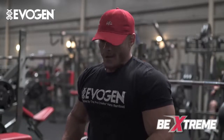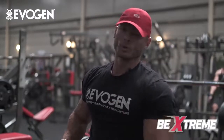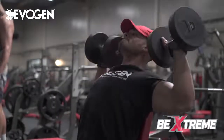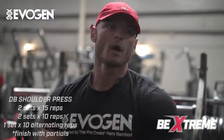Alright guys, today we're getting an FST7 shoulder workout in — three and a half weeks out from Olympia. Make sure you warm up your shoulders good, regardless of where you're at in your prep, off season, or three weeks out from Olympia. Always make sure you're warming your shoulders up. Start off real light, two warm sets.